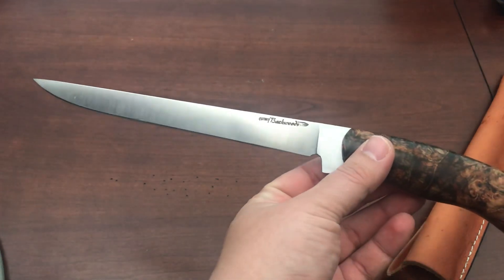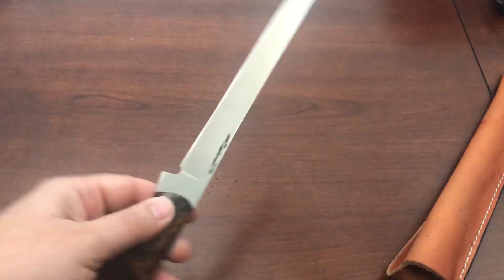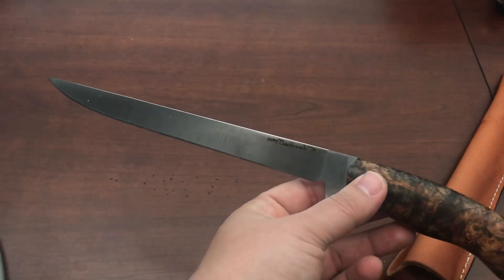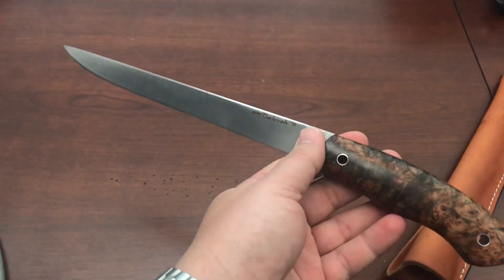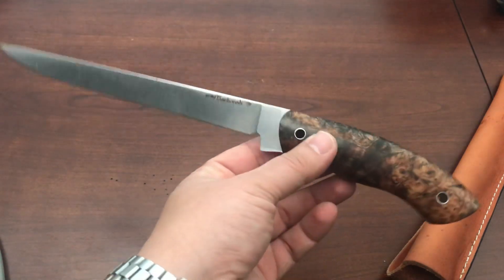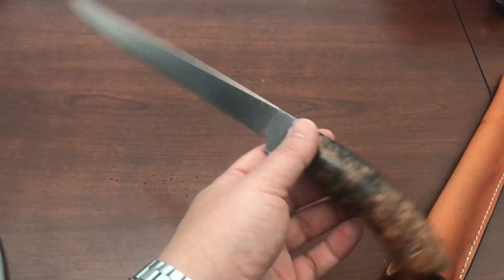The blade steel is 5210, which is a very common choice for custom knife makers making outdoors knives. It's not a stainless steel, so you do have to worry about corrosion — it has a little chromium which helps with corrosion resistance. It won't have the edge retention of something like S30V or other high-end stainless steels, but it has really high toughness. A lot of folks compare it to 1095, and many believe 5210 is actually tougher than 1095 with potentially better edge retention.